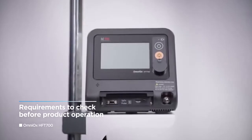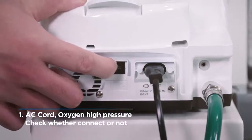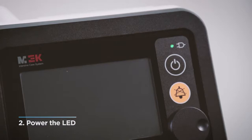Before operating the Omniox HFT700, check that the following has been done. Make sure the power cable and oxygen high pressure hose are connected to the device and power switches are turned on at the rear side. The AC power LED will turn green when the device is ready to be powered on.